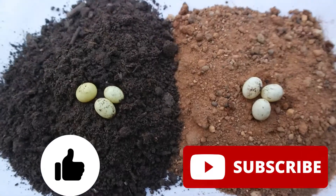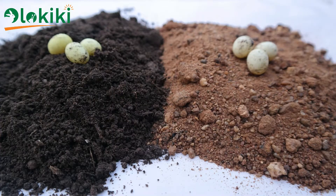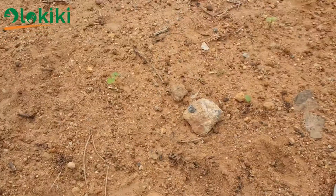Now let's get straight to the point. For this video we'll be using two soil types: the sandy soil and the loam soil.